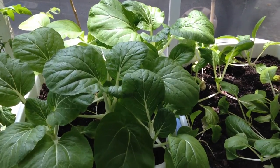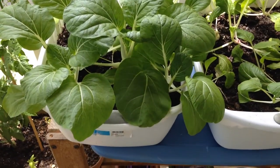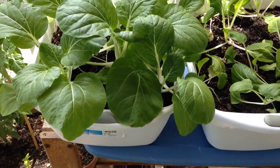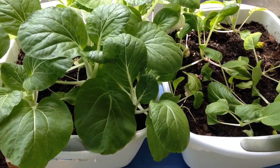Hey YouTube, this is Nicole. I came out to do a quick video on my bok choy in a container. I've seen this on a few channels and I thought I'd try it myself.